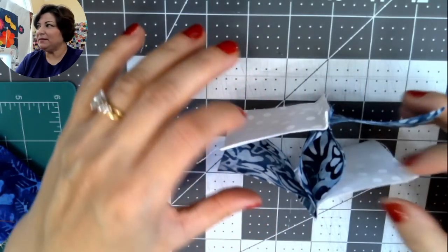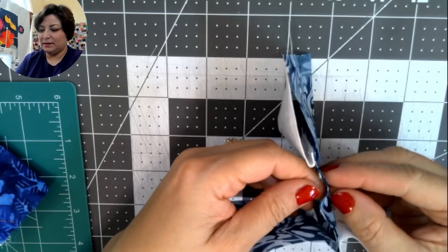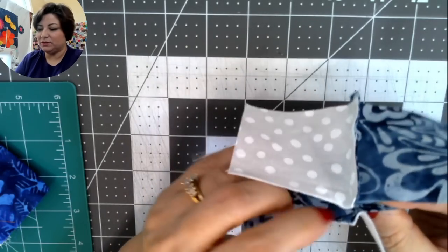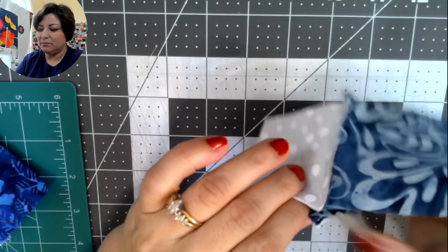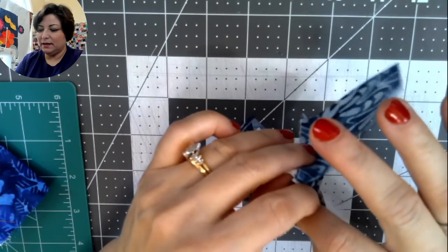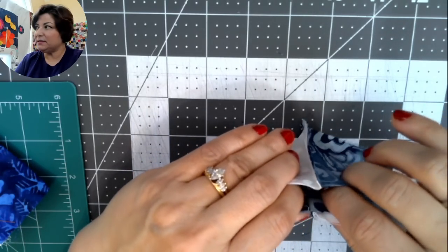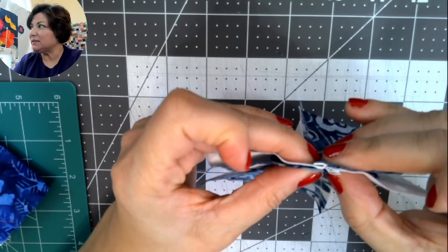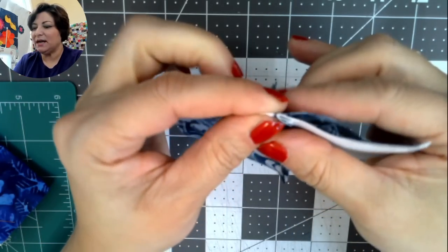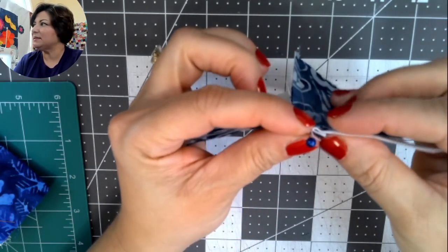Now pop your finger in the middle and bring the seams to meet in the center. Flip one seam to the left and the other seam to the right — crease with your finger. This is called nesting the seams: those seams should be tight and snug together. Pop a pin in the center right there to hold that seam exactly in place.